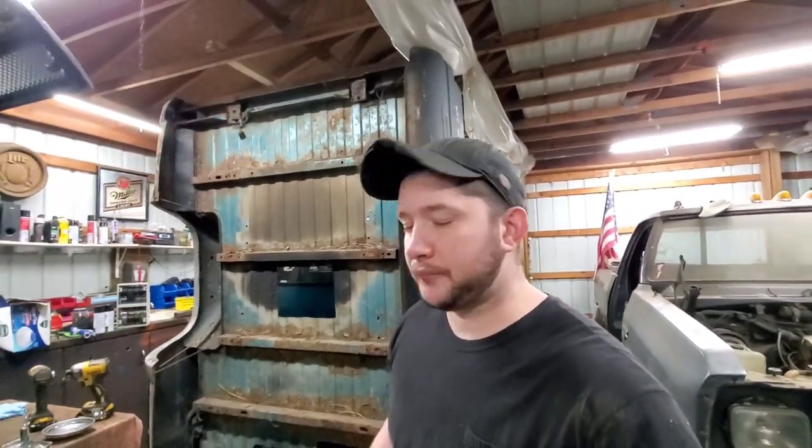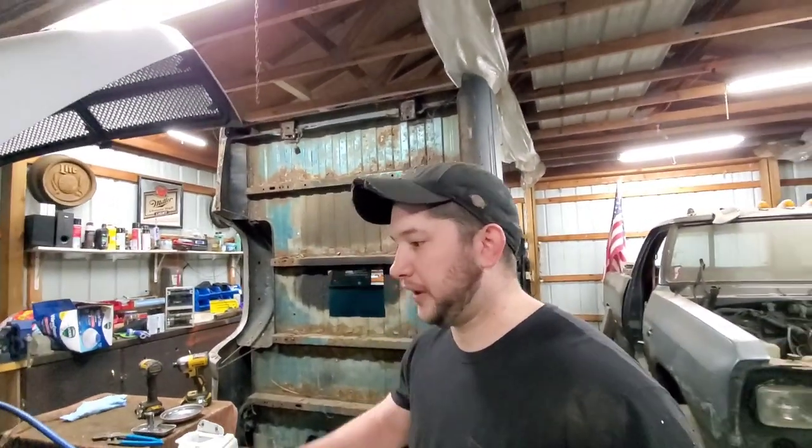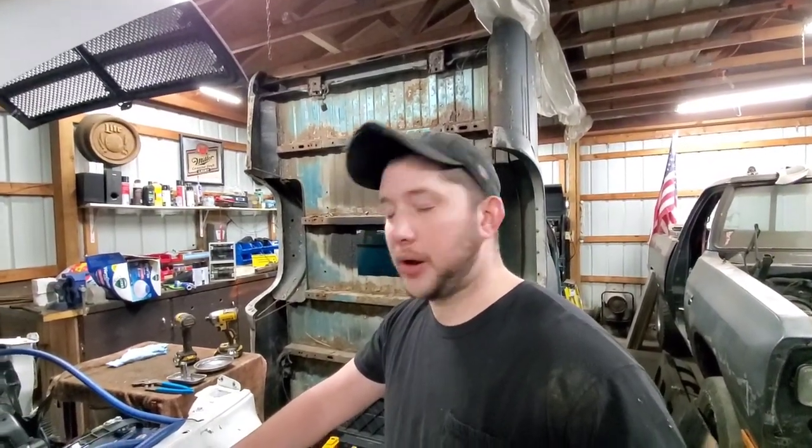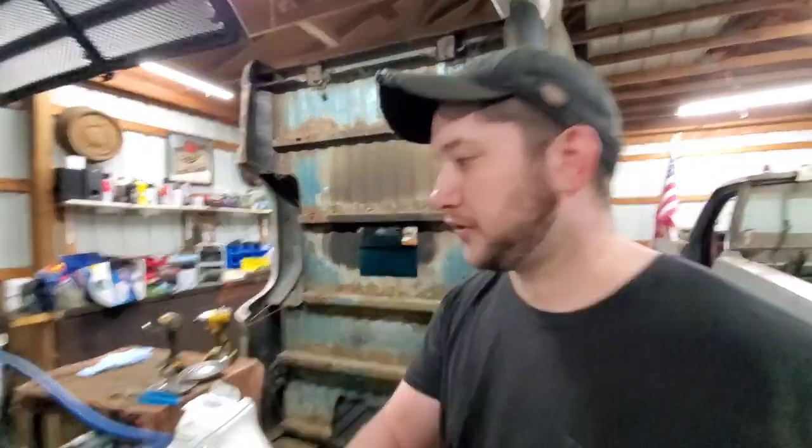Alright guys, welcome back. So I want to run down this real quick. We have Sally, the 6-speed here — my wife's 2001 6-speed Cummins — torn down.